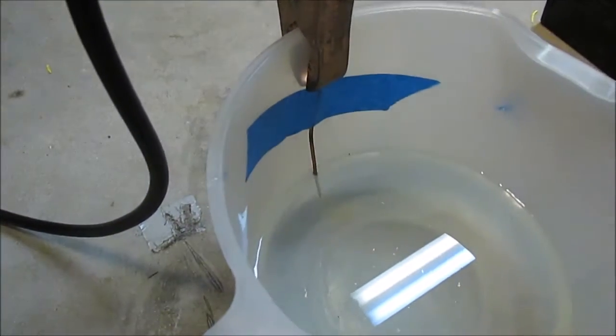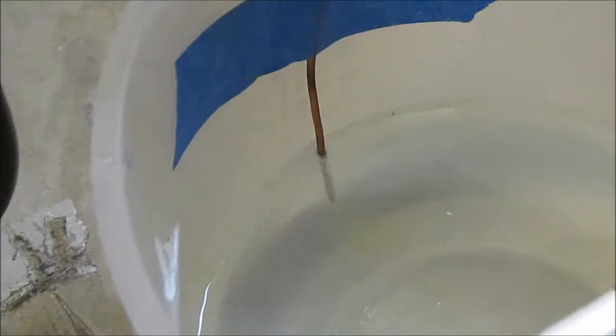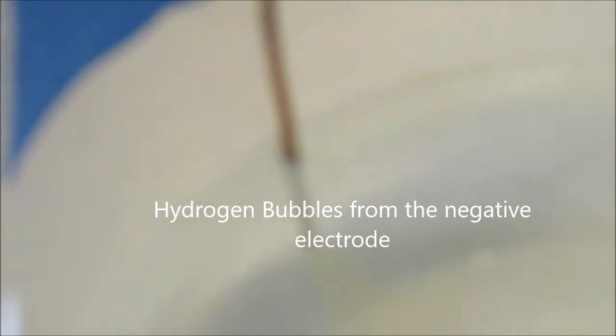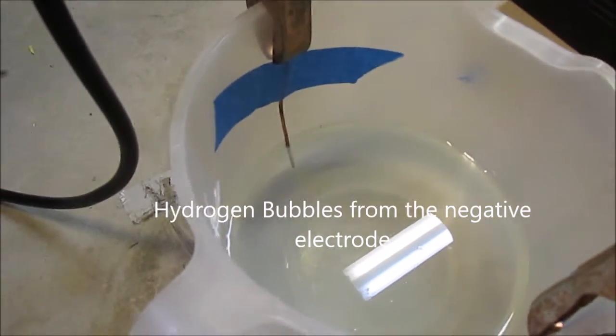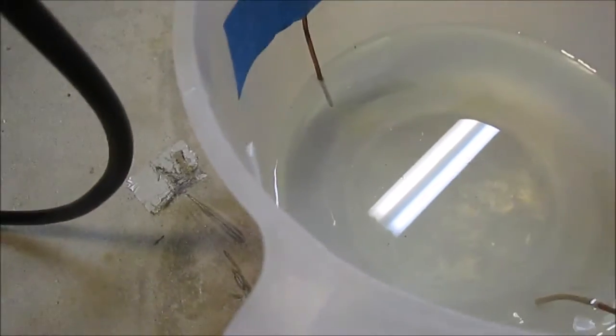We'll take a look at the negative electrode. There's our level of bubbles — quite bubbly, I'd say. There's no real measurement in this experiment; we're just testing to see what does better. Bubbles are definitely forming in there.